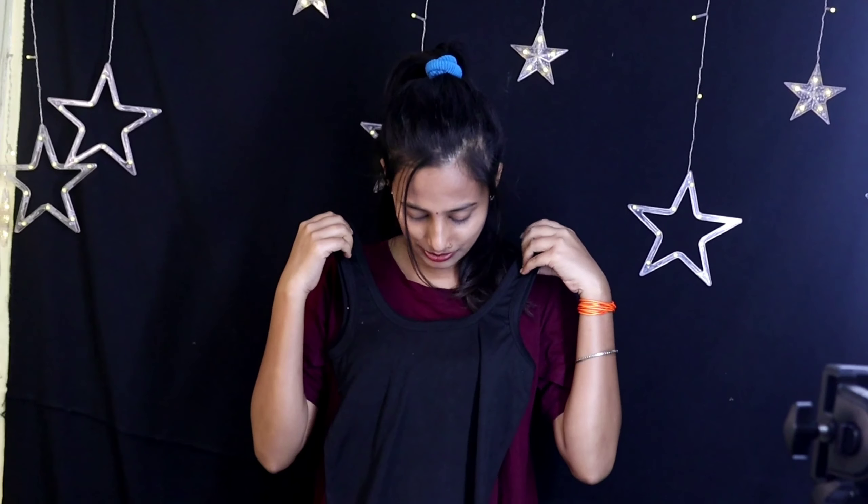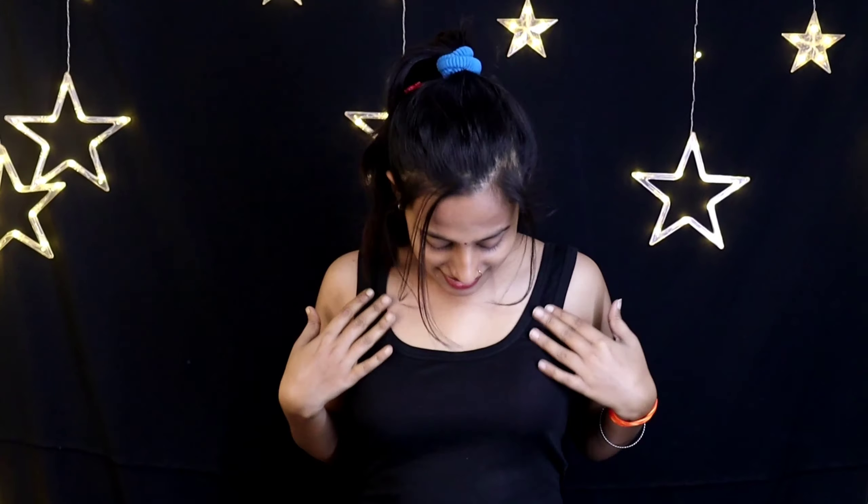So guys, this is my first tank top which is very good and perfect fitting. The clothes are very good and I have wanted something like this before. You can see that the fitting is very good and the back is something like this.